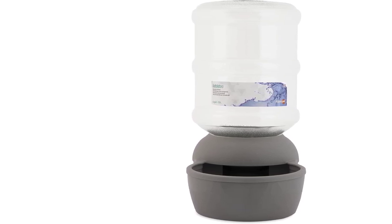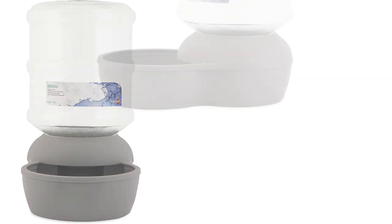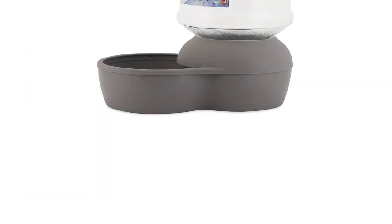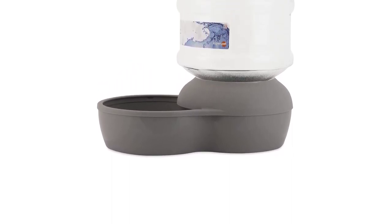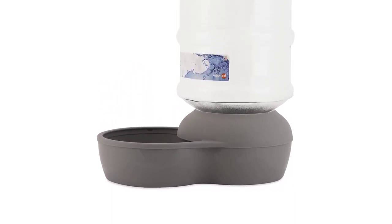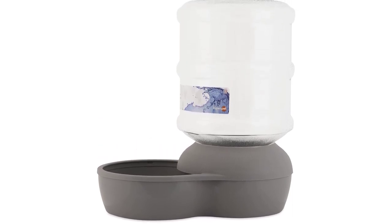The concept is straightforward: when your dog drinks, gravity pulls fresh water into the water bowl. It's easy to clean — the bowl can be washed on the top rack, as can the tank. There are some difficult-to-access spaces in the tank, however drying them out has been a great solution.